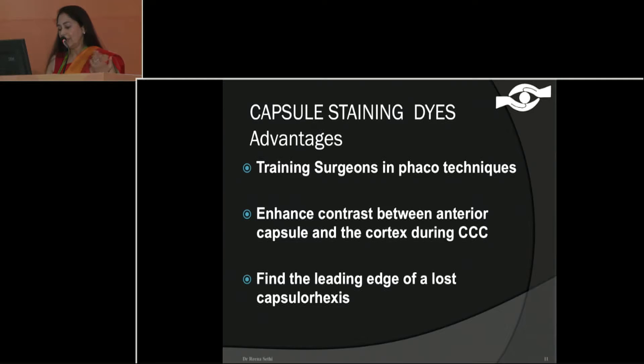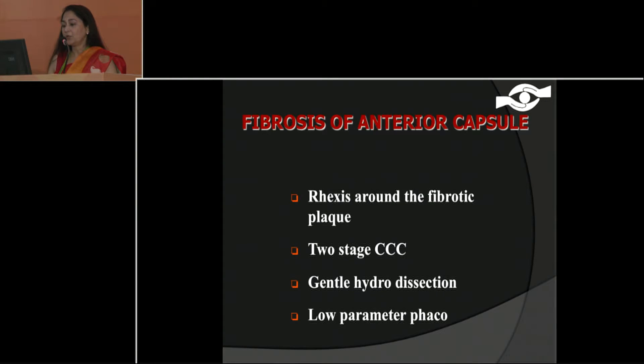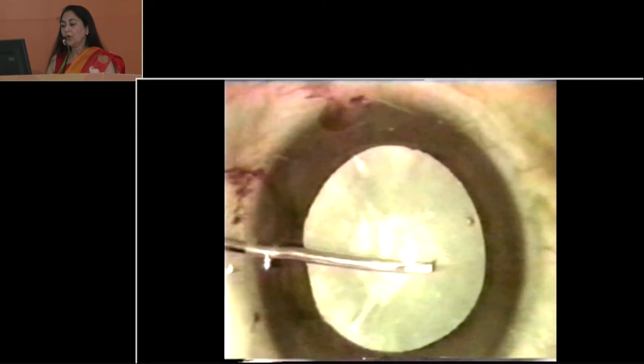Positioning is very important and put methylcellulose on the cornea — it gives you a magnifying view. Staining is important if you are dealing with traumatic cataracts or need some enhancement of the anterior capsule to differentiate it from the cortex, and especially in corneal opacities. If you are having any difficulty, do a smaller capsulorexis first — this is more controlled — and then you can enlarge it.